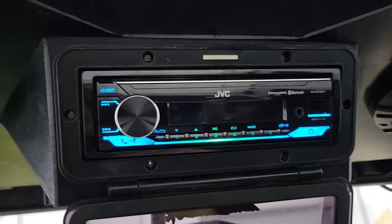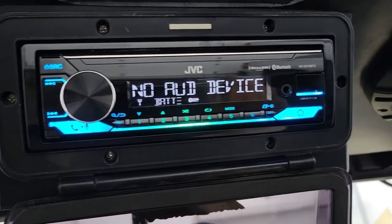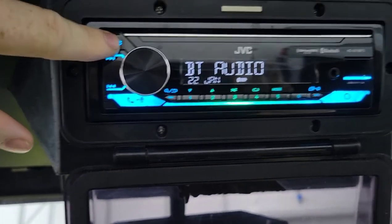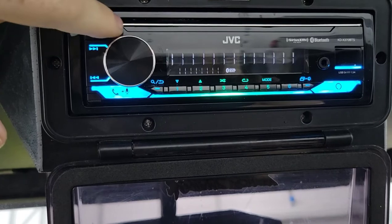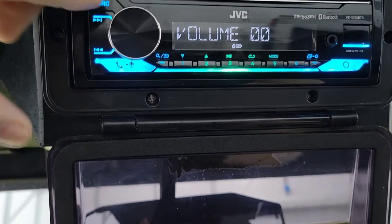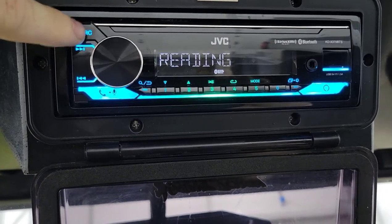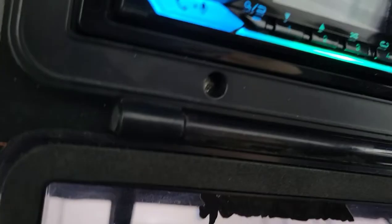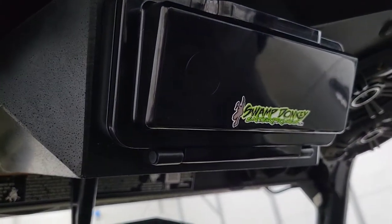I'm going to flip this thing on. I'm not going to play my FM stereo right now — I'm in my garage and it's not going to pick up very good. You just go through your sources: you have Bluetooth audio if you want to play music off your phone, your aux cable, your FM stereo, your AM, Pandora Bluetooth, Spotify, and then your Bluetooth audio. I'll take it outside and show you a little later.